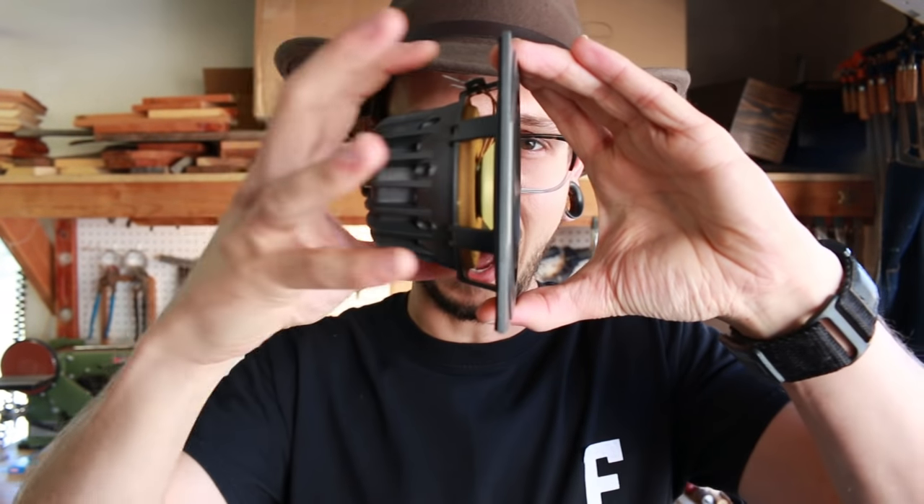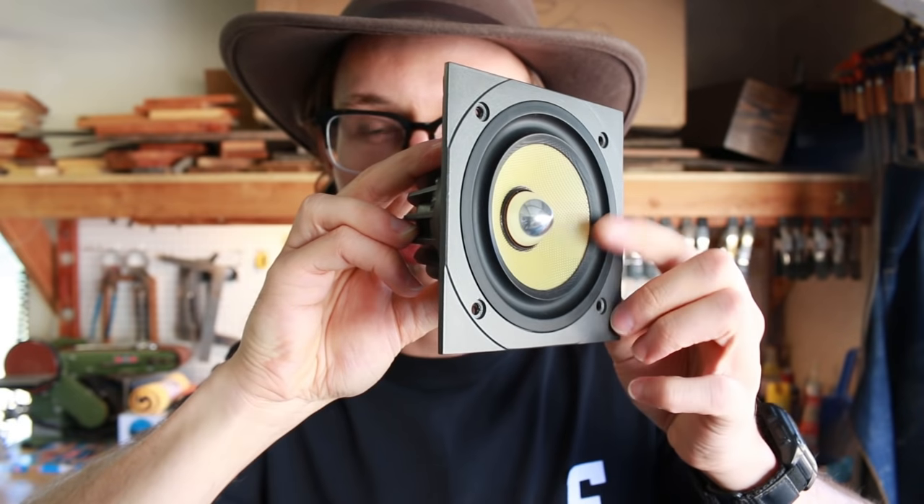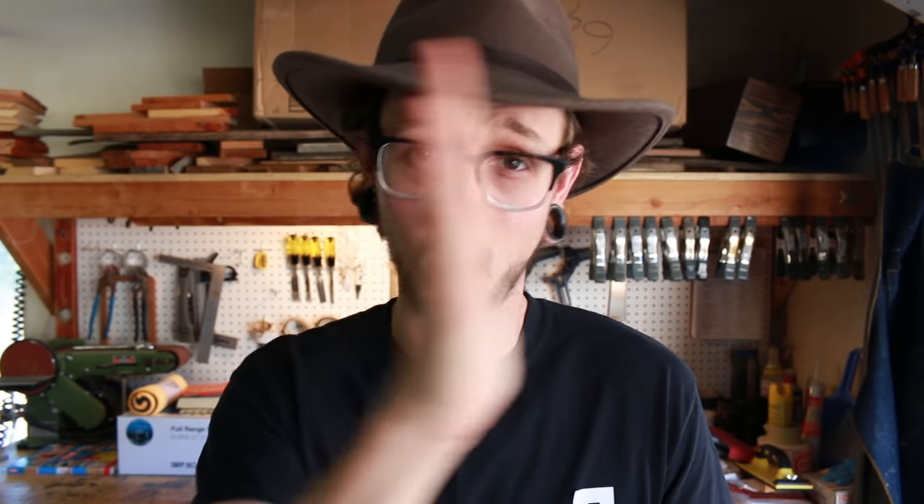So let's start with sealed. A sealed enclosure is going to be the easiest enclosure for anyone to build because it's basically just a speaker in a box. How it works is the air trapped inside the enclosure behind the woofer acts as a spring against the cone of the speaker, helping to control its movement. It also allows the cone of the woofer to return to zero when there's no signal quicker and more accurately than if it was just in free air. You want to make the box as close as you can to your calculated size, but it doesn't need to be exact — nothing like the other enclosure types we'll be talking about.